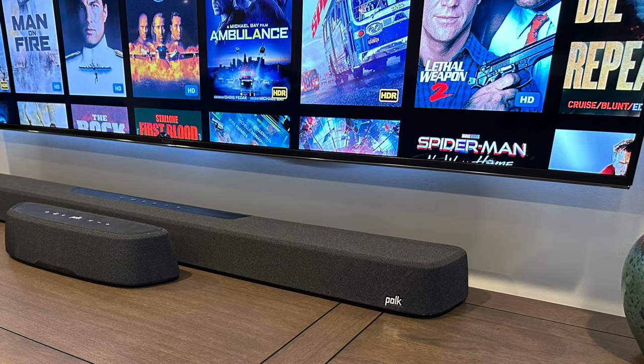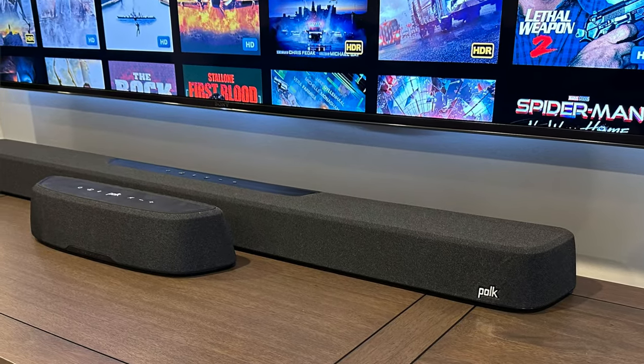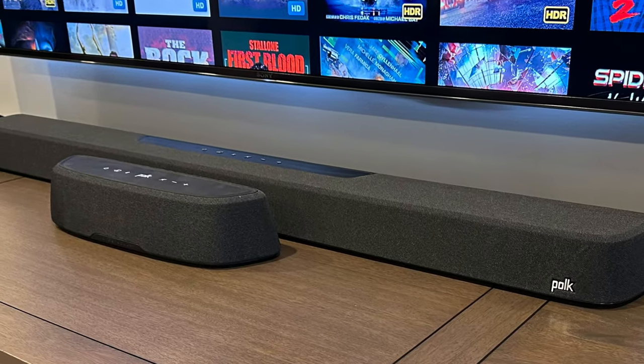Hi there. My name is Todd Anderson, editor at the home theater forum, avnirvana.com, and today we're checking out Polk Audio's relatively new Magnify Mini AX and Magnify Max AX models.